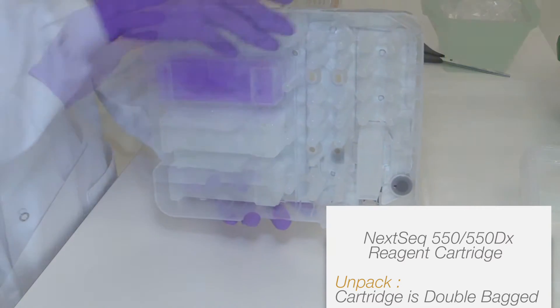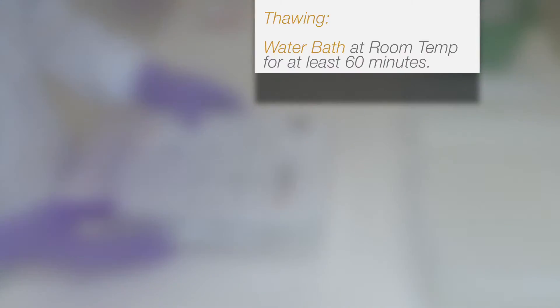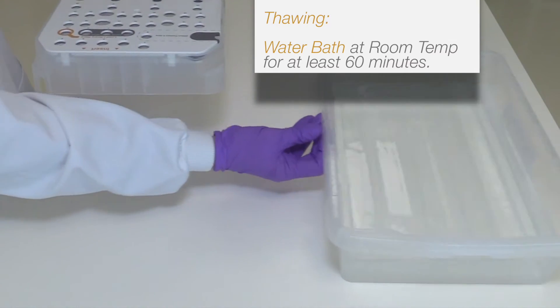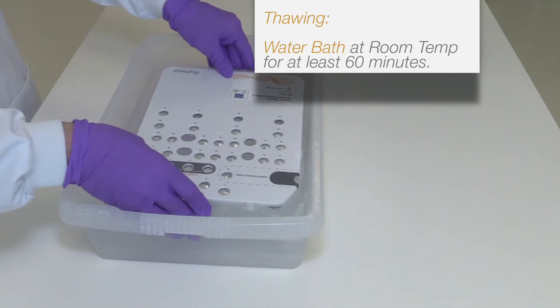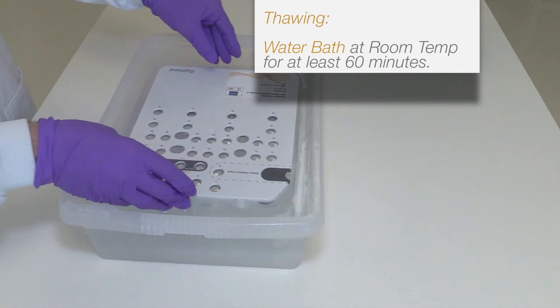Place the cartridge in a room temperature water bath until thawed. This should take at least 60 minutes. Please note it is important to not submerge the cartridge. An alternative method is to thaw the reagents overnight for a minimum of 18 hours at 2 to 8 degrees Celsius.